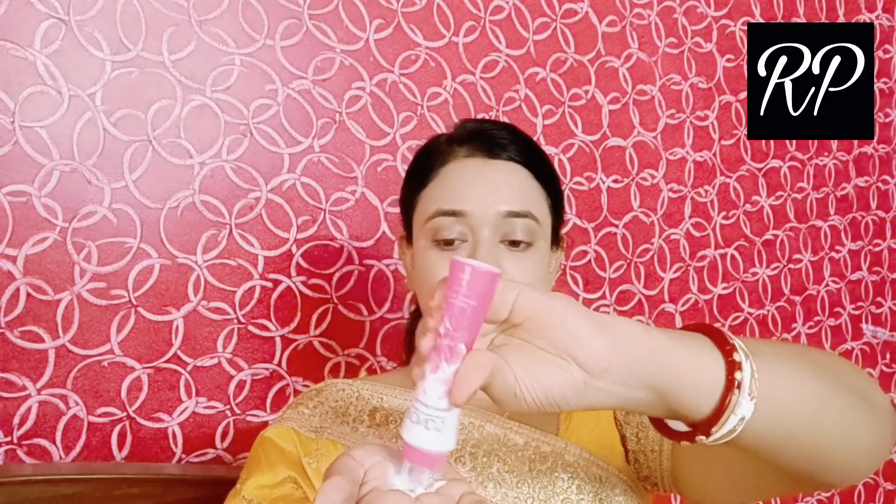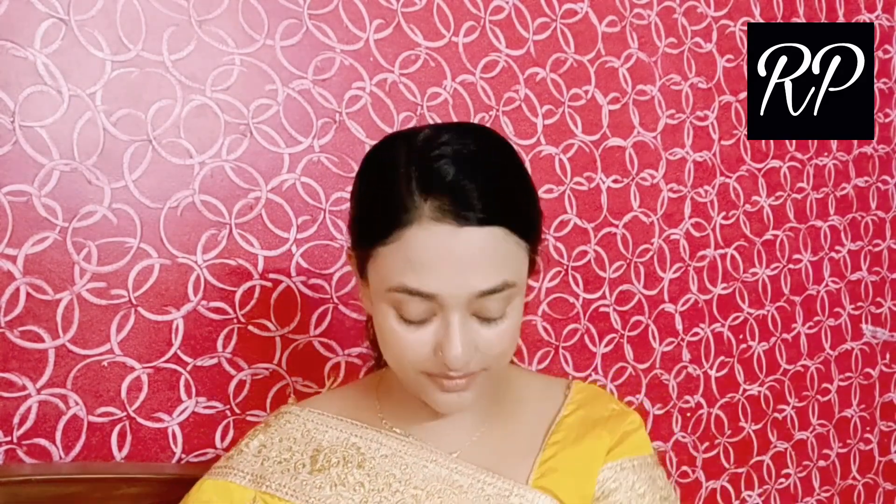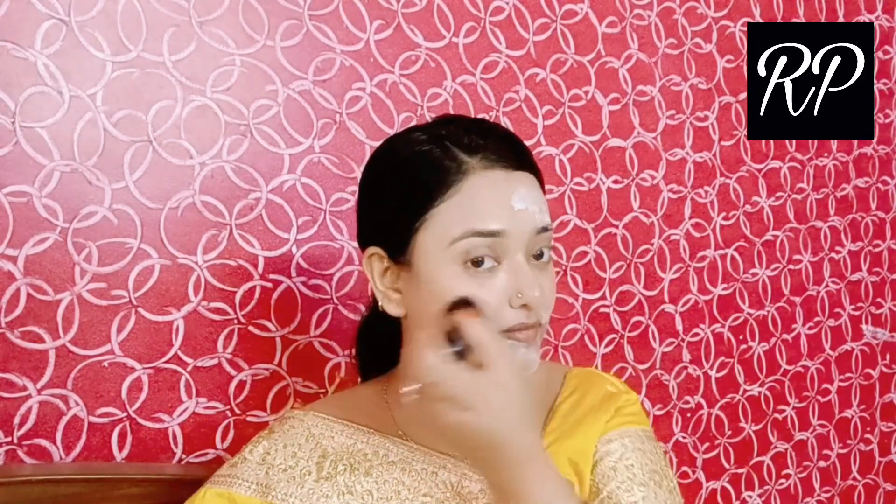Blend the powder well. Apply powder to set the base. Use it to blend smoothly for a finished look.